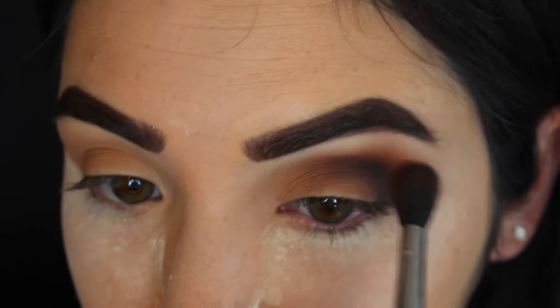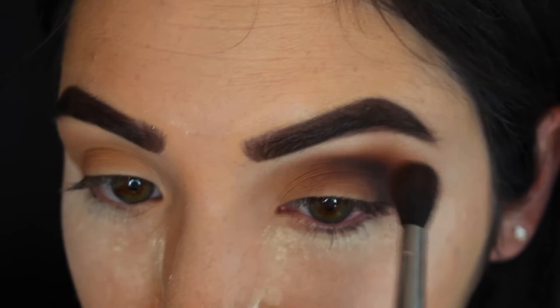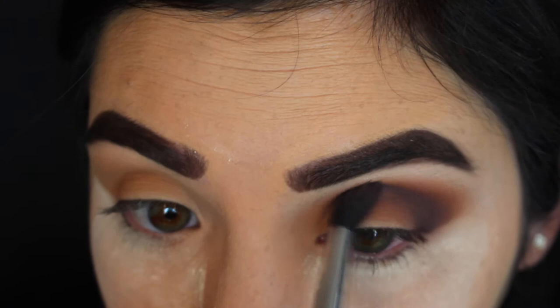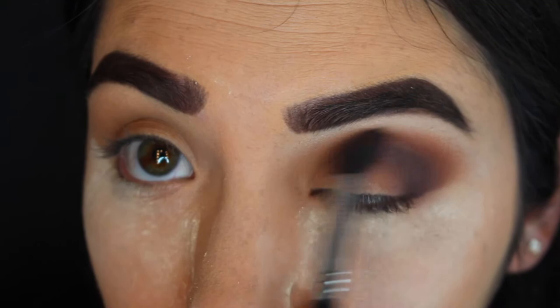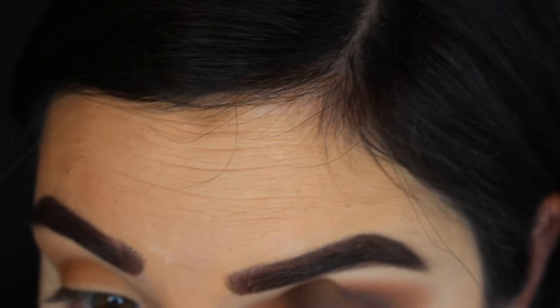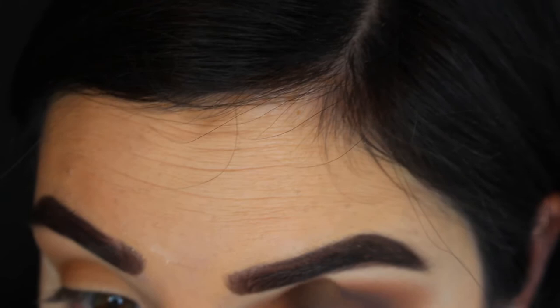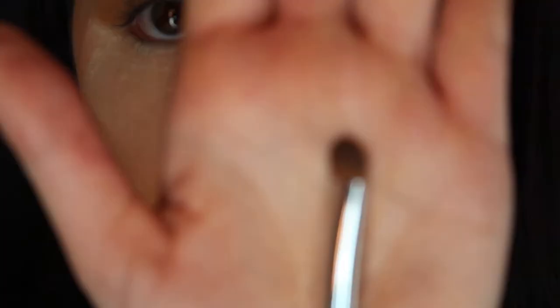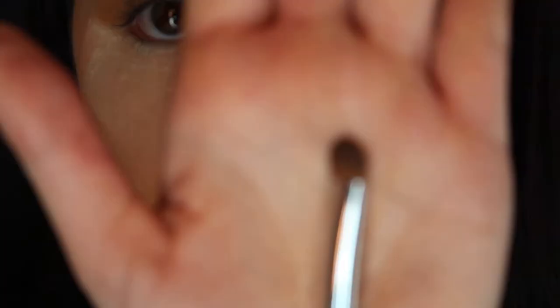After that, I'm going back in with that fluffier blending brush that I used the Buns color with, taking that Buns color again and blending out that darker shadow so the colors are fusing more together and the look is all coming together. I'm also taking that Silk Cream shadow and putting that back on top of those other darker colors so it looks all nice and blended together.